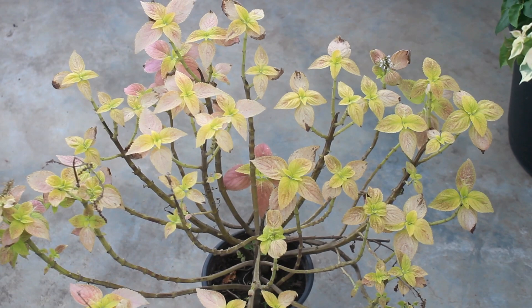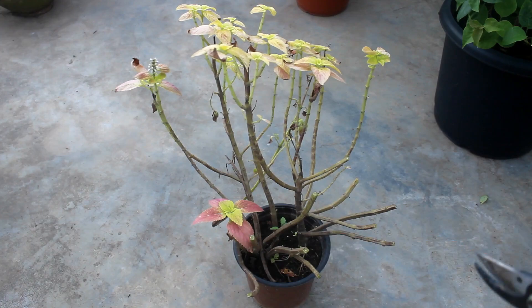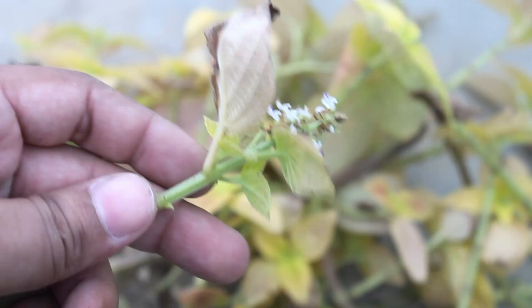Option number two is what we should do, and it's easy. Instead of worrying too much about the plant, let's take a few cuttings before more damage is done. Six to eight inches long cuttings would be fine. Remove the top parts and flowering spikes if there are any.